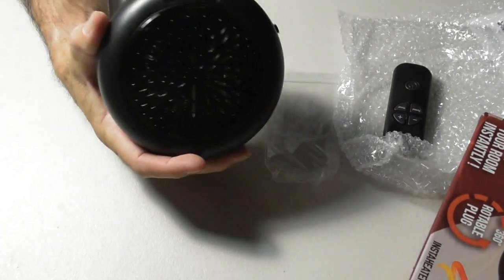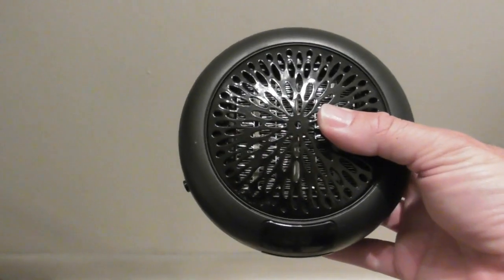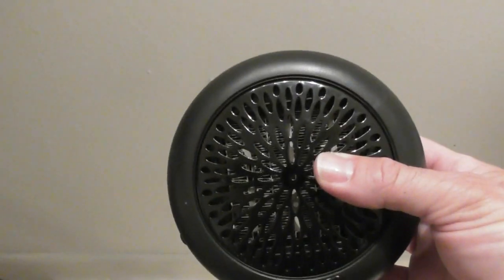Let's plug it in now and see what happens. There's the outlet I'm going to be plugging it into. A few things I want to say first off: never use an extension cord on something like this. These heater appliances draw a lot of current, a lot of wattage. It's got to be plugged directly into the outlet — no extension cords at all.